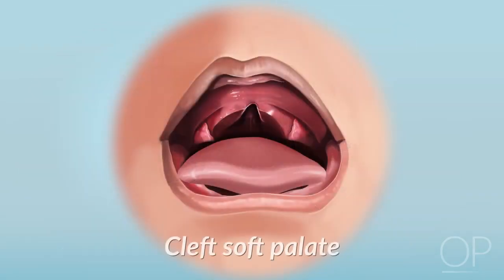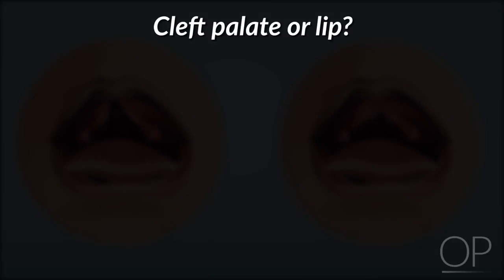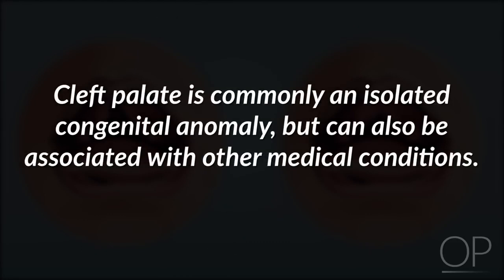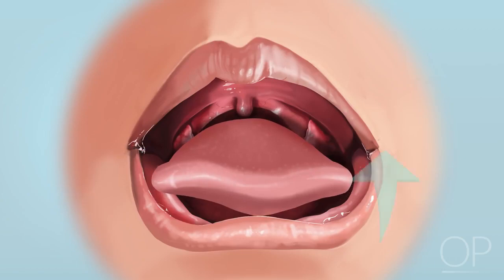Clefts in the soft palate, however, are more difficult to observe by eye. A patient with a cleft palate or cleft lip should be referred to an ear, nose, and throat specialist and may need special help with feeding. Cleft palate is commonly an isolated congenital anomaly, but can also be associated with other medical conditions. Next, assess her tongue.